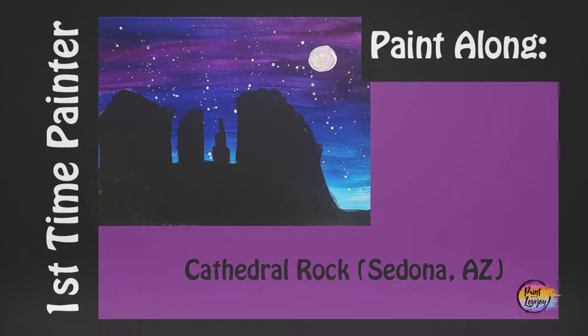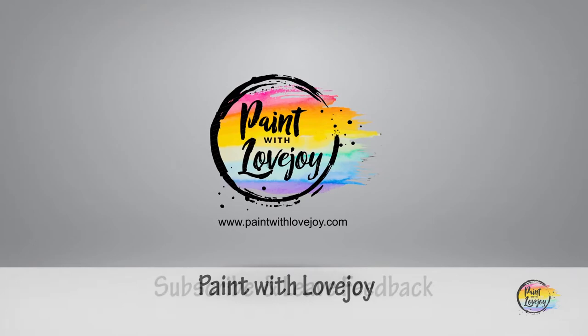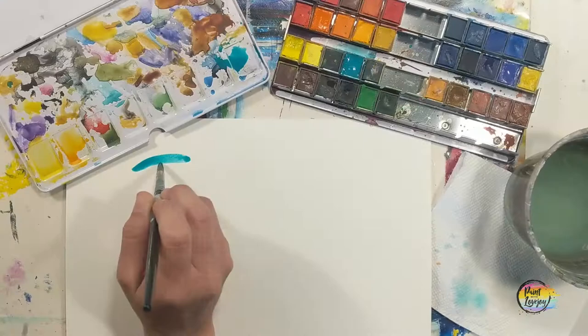Hey guys, how's it going? Welcome to my studio — this is Paint with Love Joy. Thanks so much for joining me. If this is your first time here, please subscribe to the channel and check out the other videos. And if you're here for a second, third, or fourth time, thank you so much for coming back and getting creative.